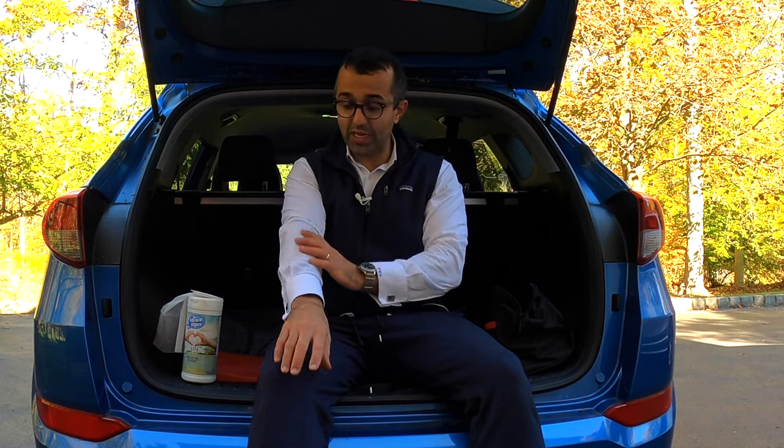We're done. Look — my shirt is squeaky clean, even my hands are squeaky clean. I don't even have to use wipes or anything. I hope this video was somewhat helpful.